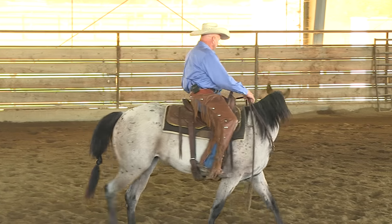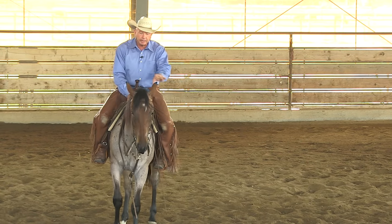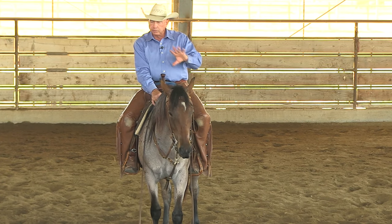Touch light. Bump, bump, bump. Bump, bump, bump, slack. Touch light. Oh, good. See right there, just barely touched her. The nose came to the side and came down at the same time. So, no reprimand. You just give them the slack.